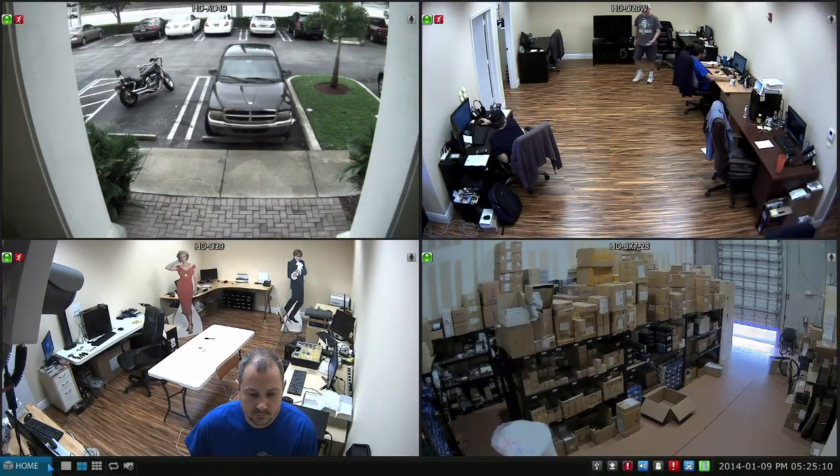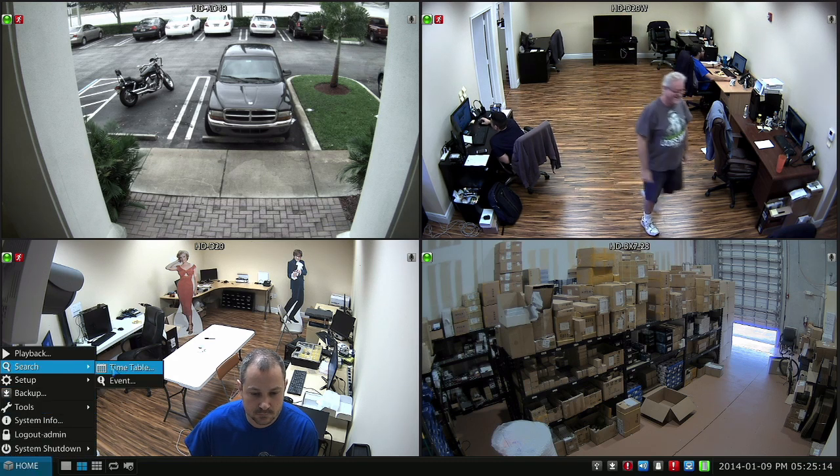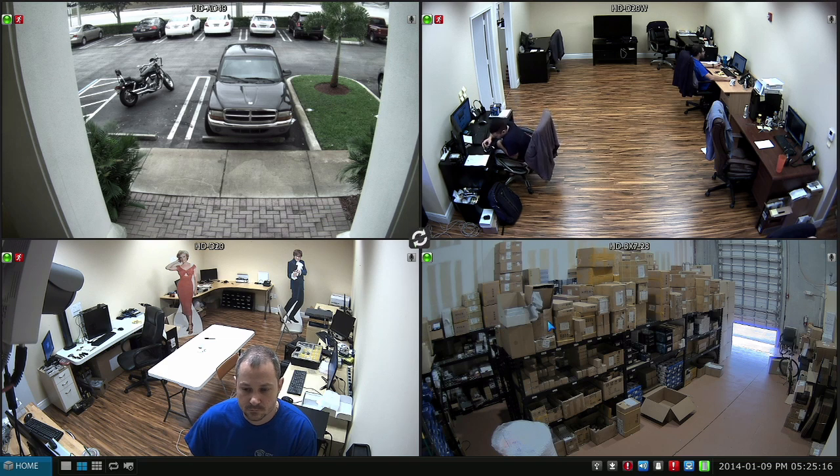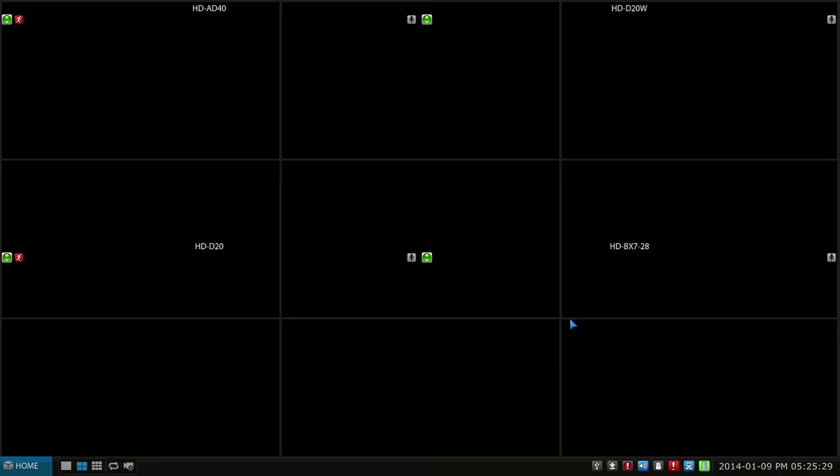It's real simple to play back recorded video on this Viewtron DVR. We just click Home and then Search, do a timetable search, and then this dialog box opens. We can use the timeline scrubber to get to the exact minute that we want to jump to. Click Play and then we'll enter the playback mode.